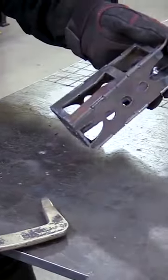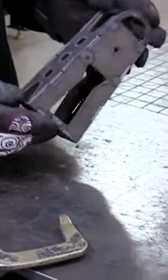Yeah, that looks pretty good and we got some Mounties. We cut the other three mounts, welded them up, and sent them to paint.